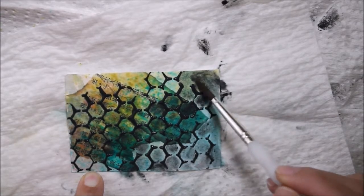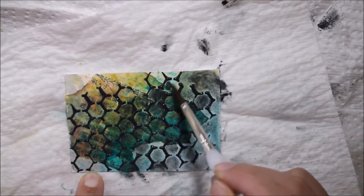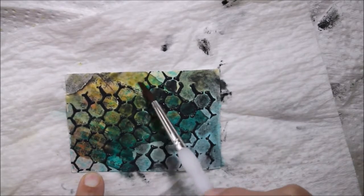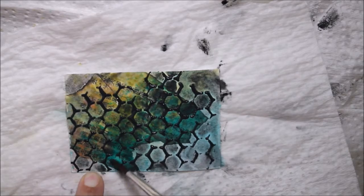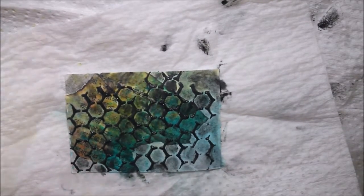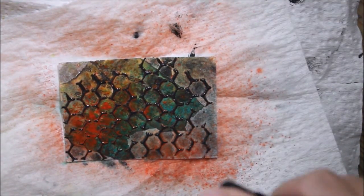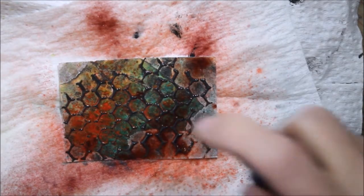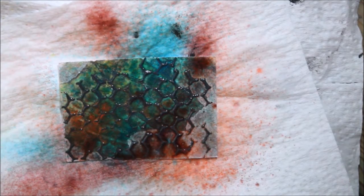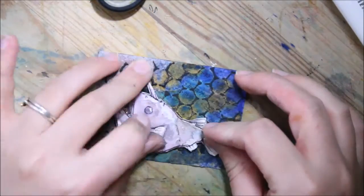I dripped a bit of gold spray ink on it, which I thought really kind of brought it back together — it looks more undersea to me. It definitely fits the theme of phosphorescence and bioluminescence to have this metallic gold mica on the surface of the card. Then I rubbed the edges with a black ink stamp. I think it looks more mysterious now — deep sea, you don't know what's down there, but here's this anglerfish.